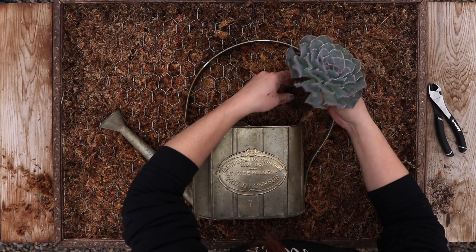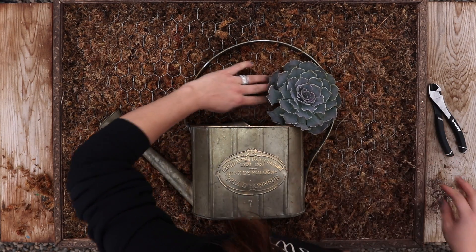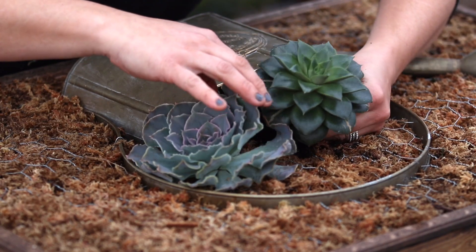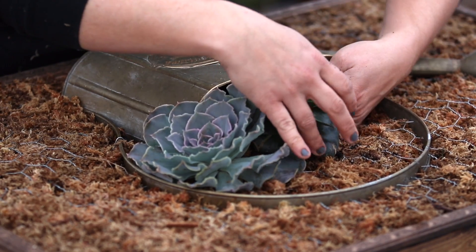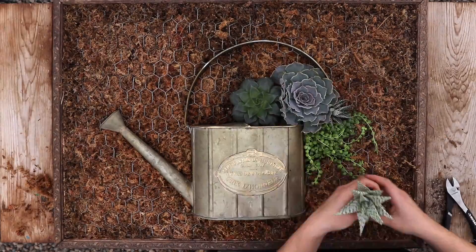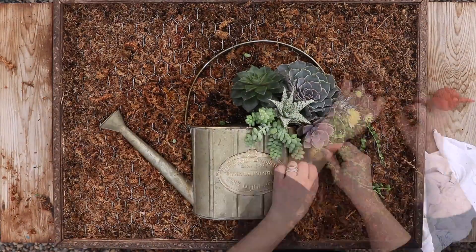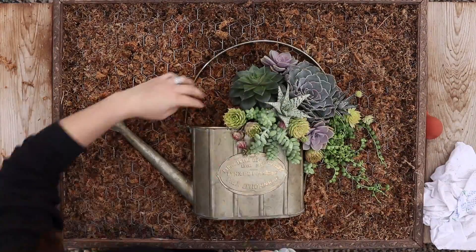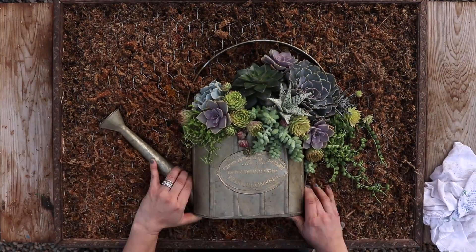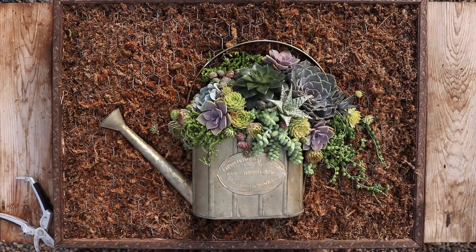Now I can plant! I started with the largest succulent first — my showstopper — which was an echeveria shaviana. I used both rooted succulents and succulent cuttings in this arrangement, and built up sphagnum moss in some areas so the succulents came out a little further than the frame. You just want to make sure that the roots or the stems of your cuttings are nestled in with moss around them. They need something to grow into to be secure, and in this case we're using moss as our growing medium rather than soil, which succulents do great in.